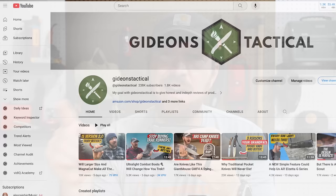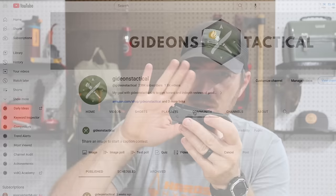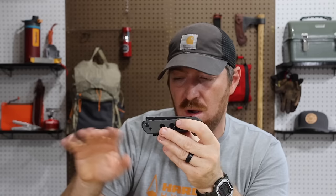Now, before I run into competitive options, let's talk about that giveaway. To get entered to win, go to the Gideon's Tactical YouTube homepage, go to the community section, and there will be a photo post with this knife with all the details on how to enter. I'll pick a random winner from the comments on that community post. Hop on over and get yourself entered — I look forward to hooking up one lucky viewer.